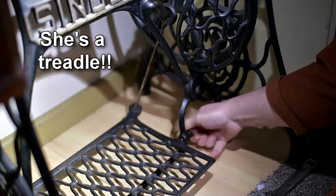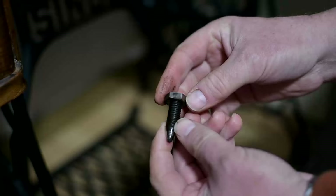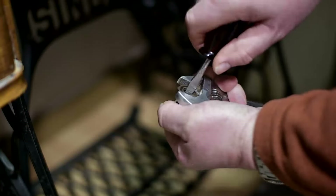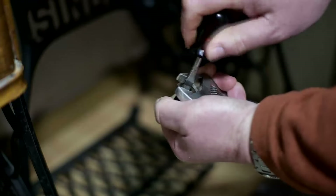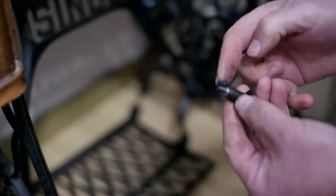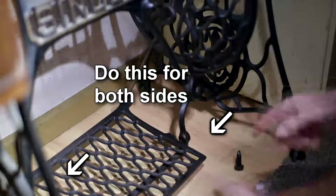This is an adjustment screw. Take it out and turn it a few times to make sure it's loose - it might be seized. It needs to move so you can adjust the pedal. It seems to be moving okay. Pop some grease on it, then pop it back into the side of the pedal and adjust as necessary.